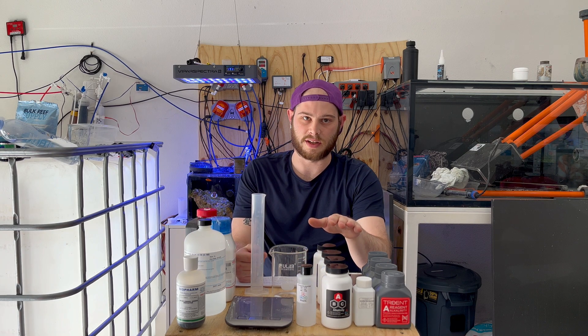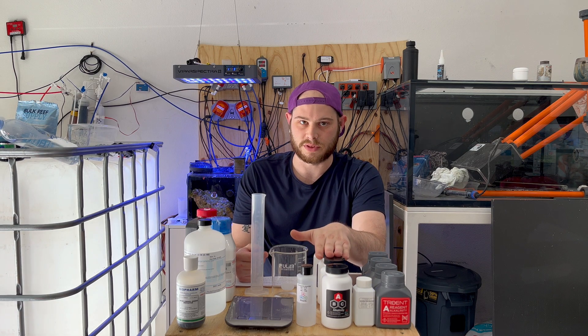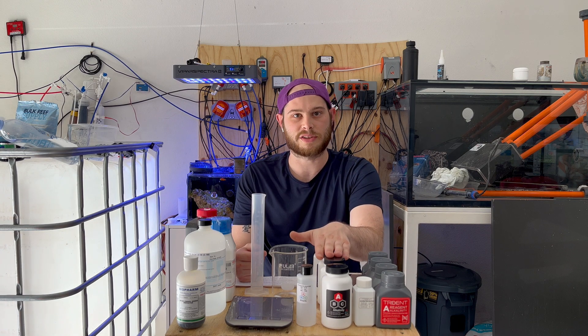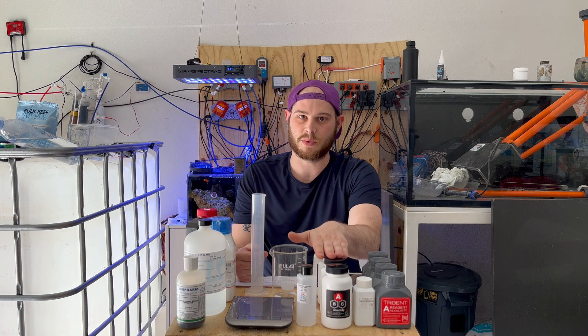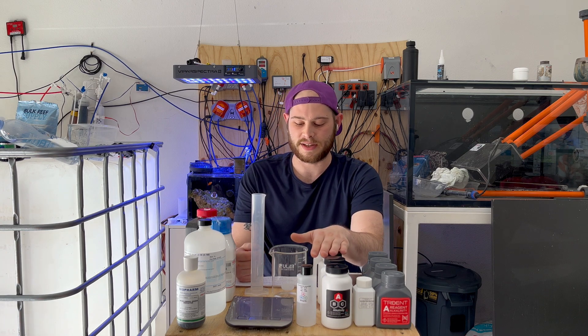The next thing I really like about these guys is less packaging equals less waste, because we're just throwing all this cardboard and plastic away to start with. There's no reason to ship this thing in two separate boxes. ABC just comes in one box that goes in the trash, and then I hold on to the bottles.